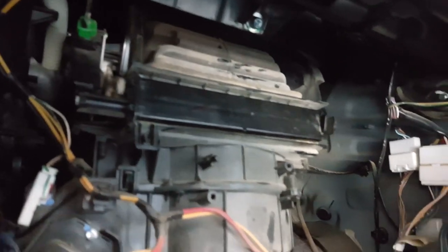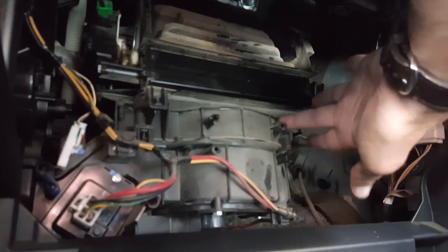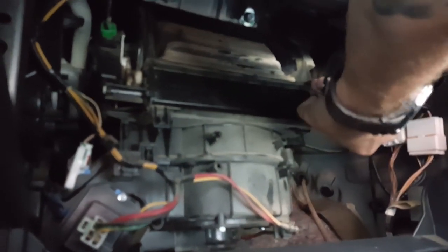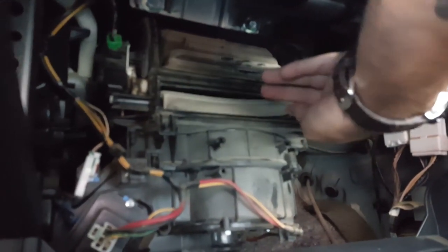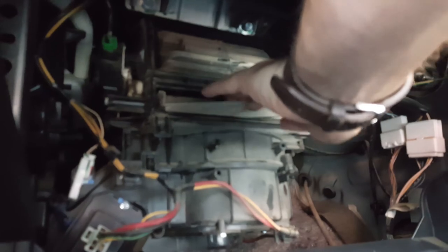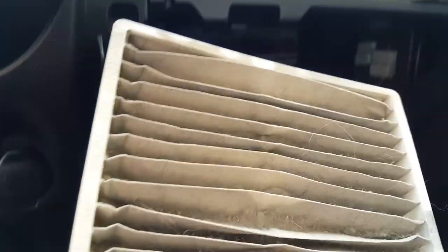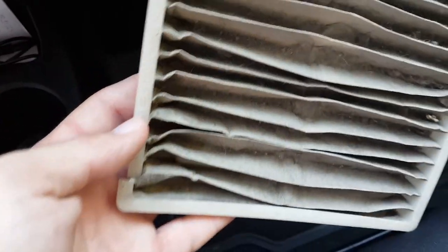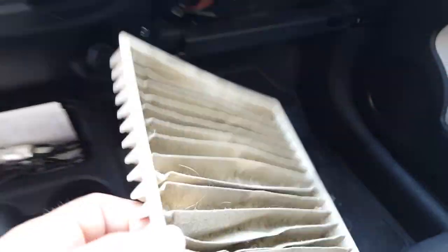Alright, now we have the filter over here. We should open from the right side — just push. The filter itself — I can see it's very old and dusty and the plastic is broken. Look at this, oh my god.